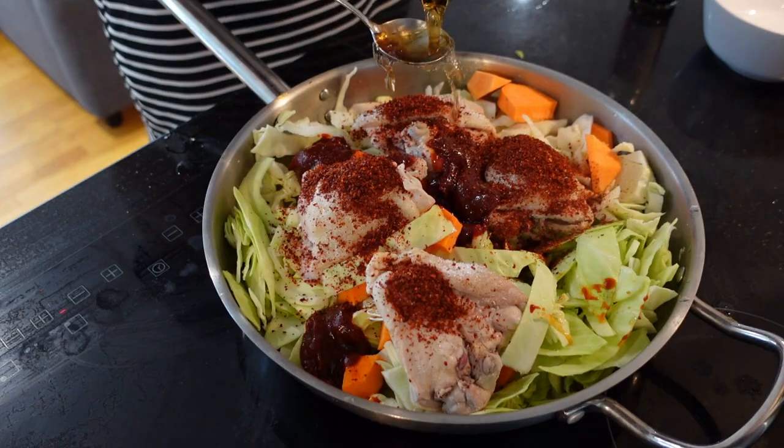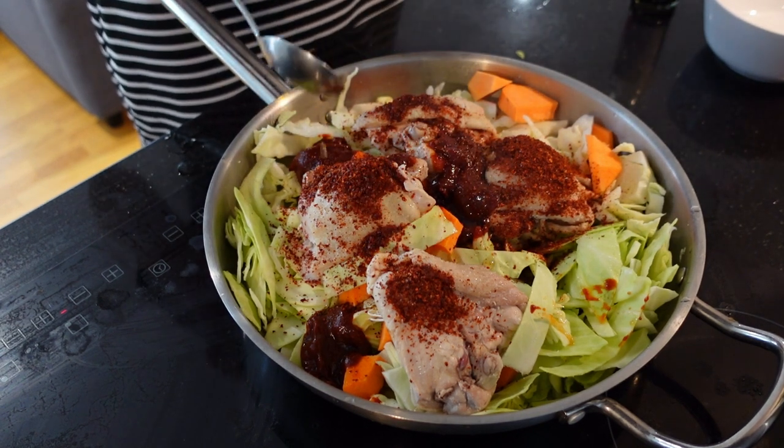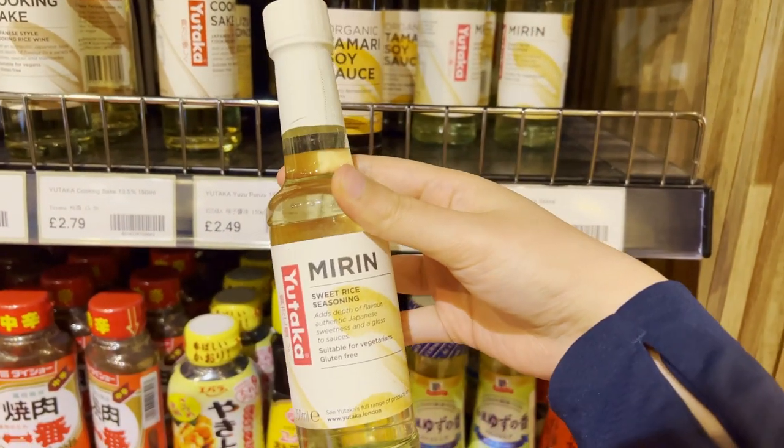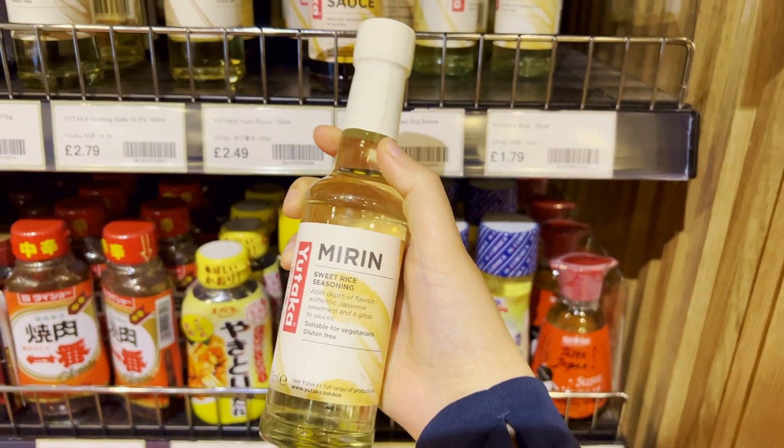Cooking wine — mirim. It's commonly used to get rid of unpleasant smells from the meat and add pleasant sweetness to the food. It's basically sweet alcohol for cooking. You can also use the Japanese one, as they're fundamentally the exact same ingredient as the Korean mirim.